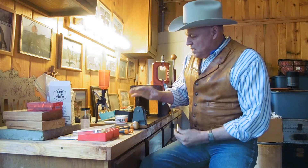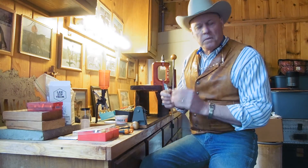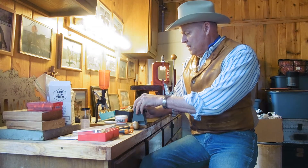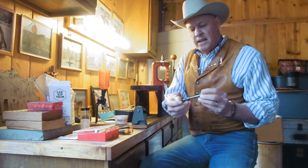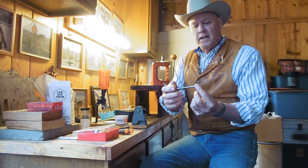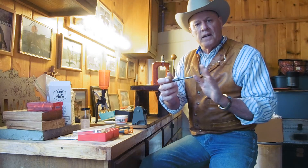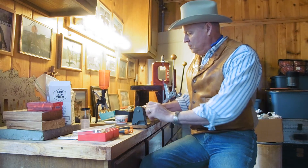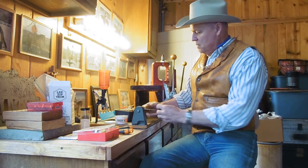The next step uses the Lee Zip Trim — it is like a mini lathe that works really well for me. You have a case length gauge which is a two-part cutter and a caliber-specific gauge. You just fit it right down the case mouth, pull on the string, and look at that — it is cutting quite a bit off right off the bat.